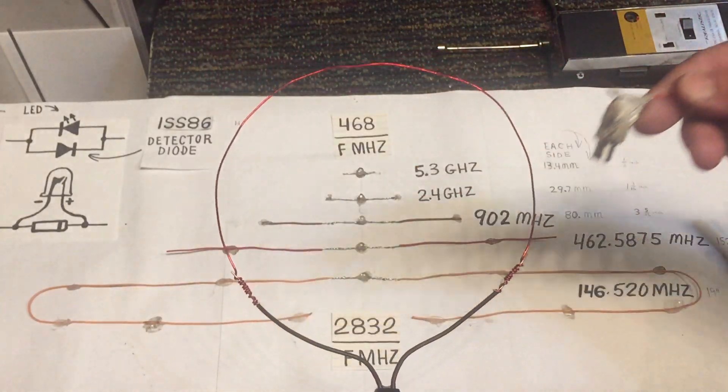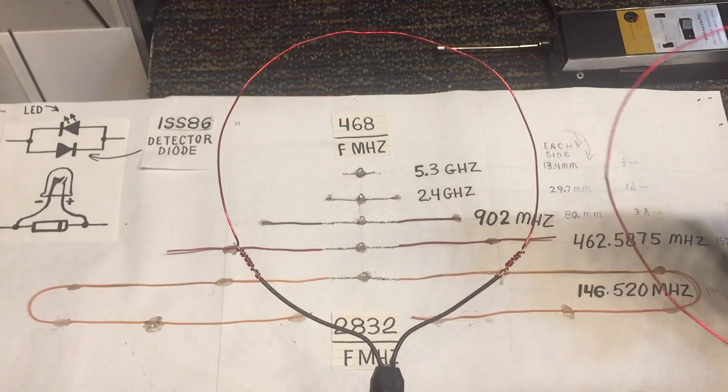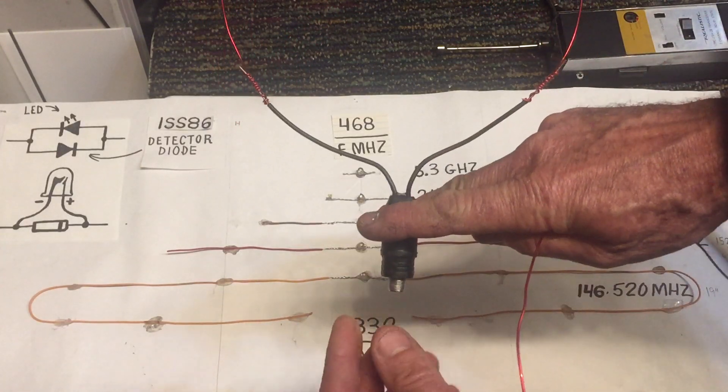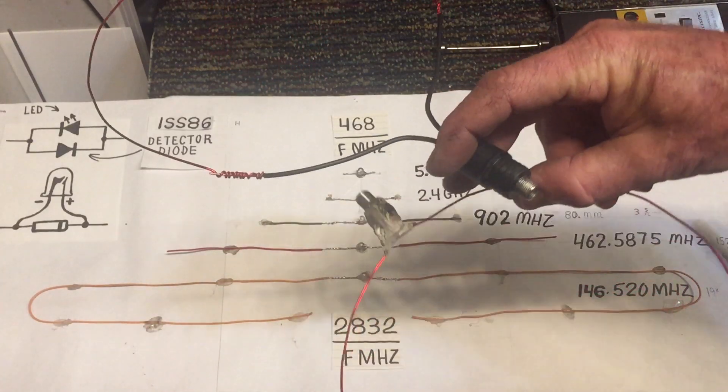The balun helps transfer the energy because of the impedance matching. I'm not going to go into it in depth in this video, but basically impedance matching allows your received energy to be carried into your TV more efficiently than if you didn't have an antenna balun like this.